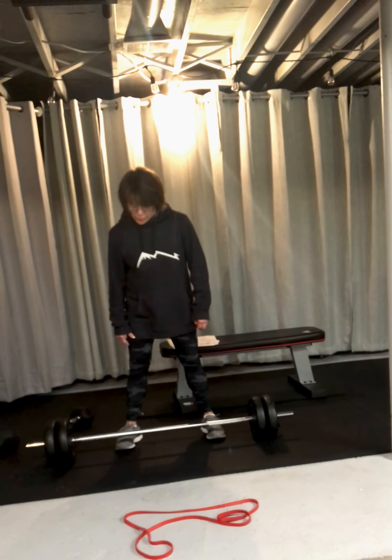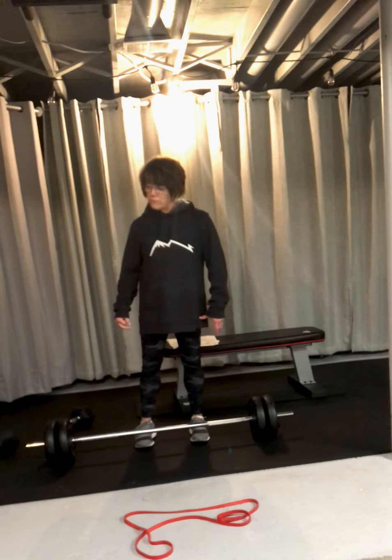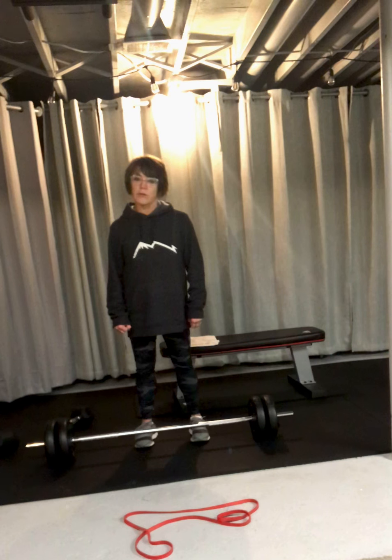Hi guys, I have some really good exercises today to strengthen your back. We're going to go with a barbell, which we have over at STS Anytime. They have all the stuff for the beginner as well as for the expert.